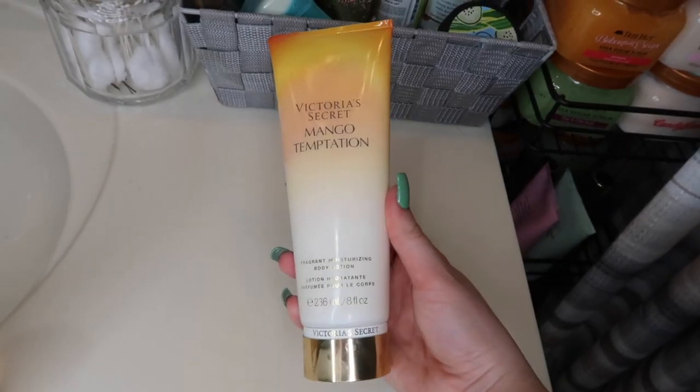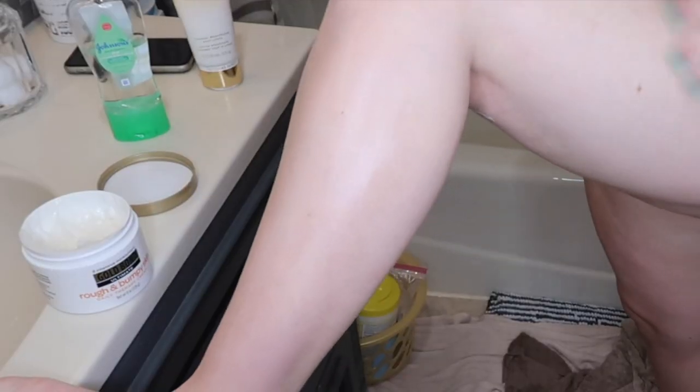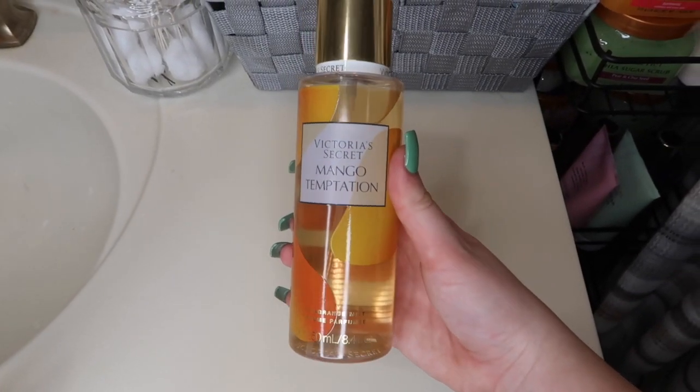For the rest of my body I'm going in with the Victoria's Secret Mango Temptation body lotion. It goes so well with the Tree Hut mango body wash and scrub and smells super tropical. The Victoria's Secret lotions are a bit watery, so if you have drier skin I'd recommend layering a more moisturizing lotion underneath. Then I spray the Victoria's Secret Mango Temptation body spray on top — the matching scent makes it so much stronger. I target my wrists and neck where I applied the oil, and spray all over my body.